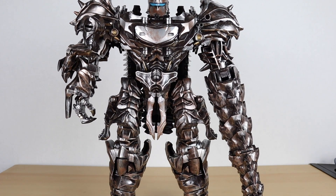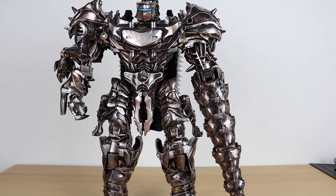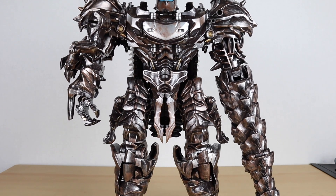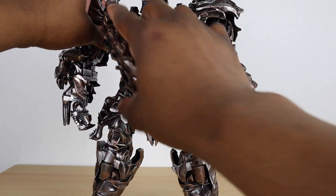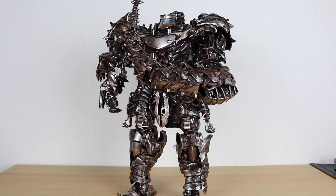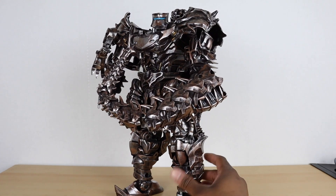The only problem I really have with this figure is that his feet are on ball joints, but the ball joints are on the sides — it's not a ball joint going straight down to the foot, it goes to the side, so sometimes they're a little loose. But I'm pretty sure I can fix that. His hips are a little loose too. His head is on a ball joint. No figure is perfect, that's for sure, no matter how nice it looks.